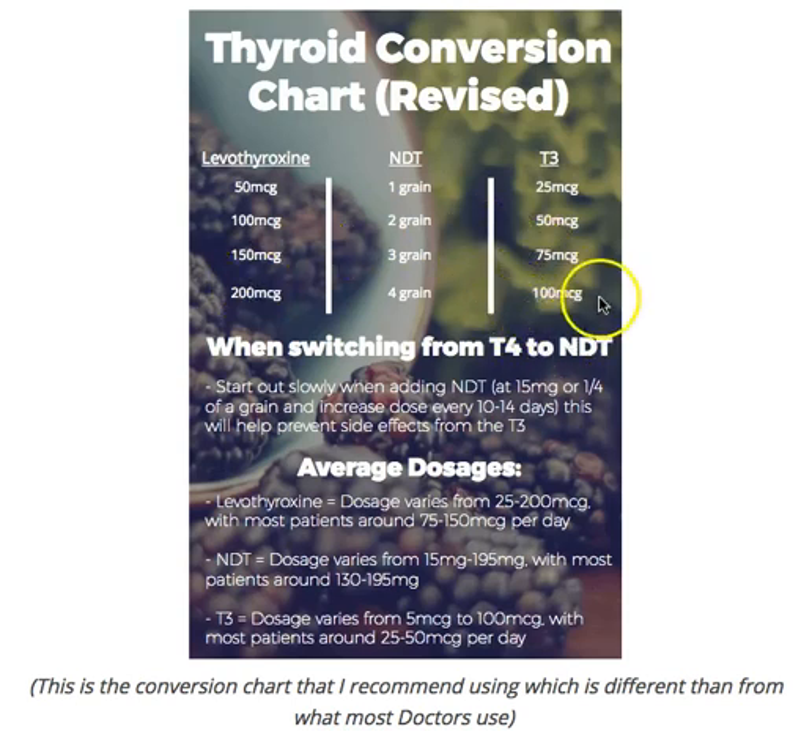Rarely do I get people up to 100 micrograms of T3, but I certainly have some patients — they usually have other issues with a high cellular demand for T3. What I prefer to do in a lot of patients is a combination of natural desiccated thyroid plus T3, assuming they can tolerate that. Don't fall for the situation where your doctor says you're on 100 micrograms, so let's give you one grain. That's not going to do it — you're going to feel worse because it's simply not accurate.